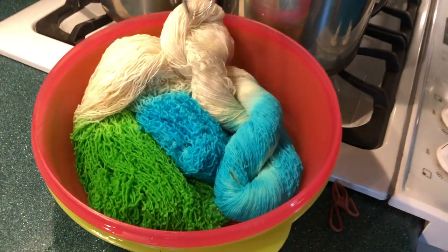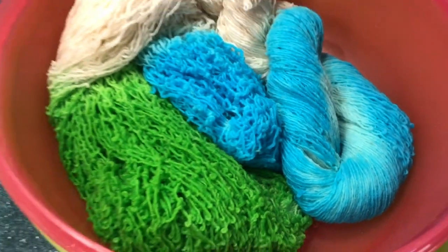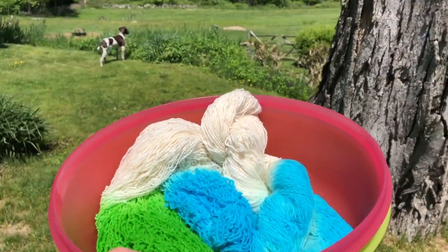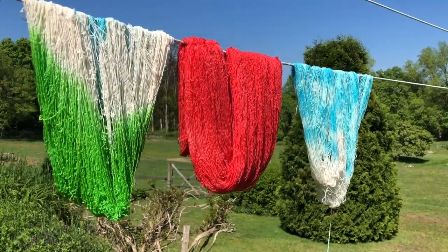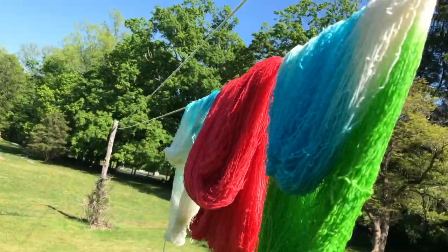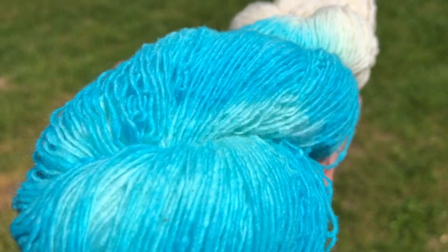There you go. Notice this one stayed in the skein, all twirled up in the hank, so we're going to get a lot of blue variation. Outside we go! This is because I am never going to be able to wind it up exactly as you see it here. What do you think, Jewel?